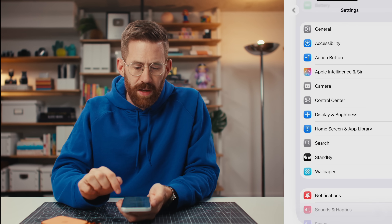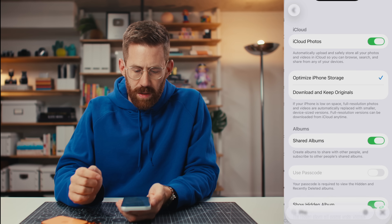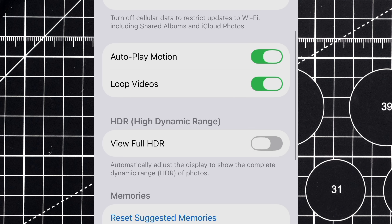One setting that's outside of camera but related — let's search for the Photos app. Turn off View Full HDR. This is a personal preference — iPhone supports HDR by default, I just find it kind of annoying, so I turn it off.